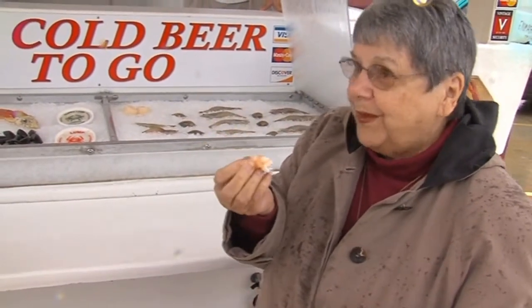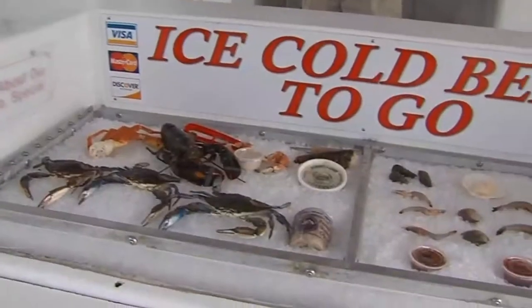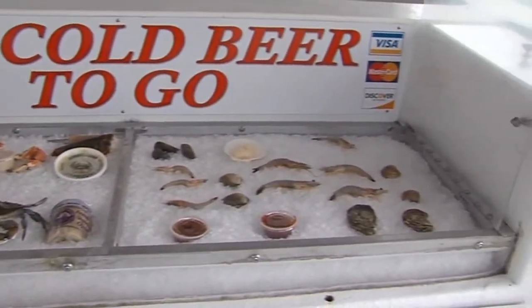That's just shrimp — it tastes like shrimp! And if the customer does choose to freeze it, they're going to want to do it the right way.